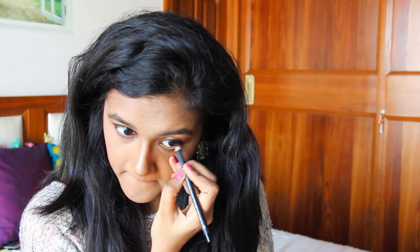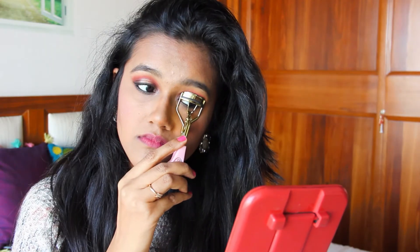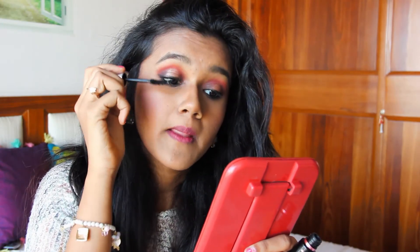I'm going in with my waterline with some smolder eye kajal and just blending it and softening it with my same brush. Then I'm going to curl my eyelashes and put in a couple of mascara coats.